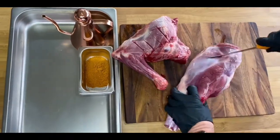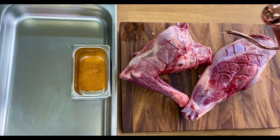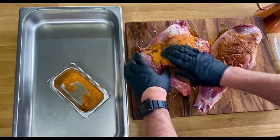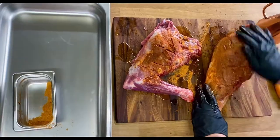First up, let's score the goat — both the leg and the shoulder. We want to score so we can get those flavors penetrating into the goat for the slow cook. Then a drizzle of oil, and in with our rub. I'm going to get right into the crevices and into the score marks, making sure we get that rub above and under our goat cuts.